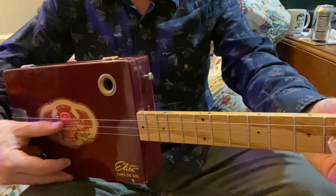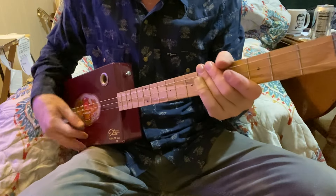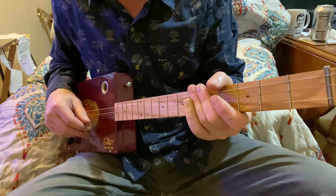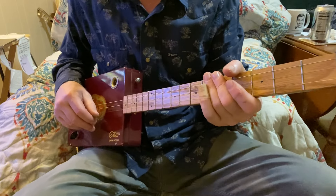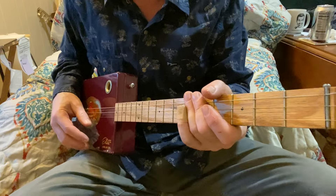G, D, G. That's a super common — almost universal, and probably is by now — universal tuning for cigar box guitar, because you can play so many different songs and so many different keys with the open G tuning.